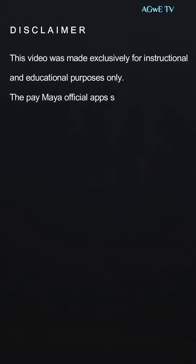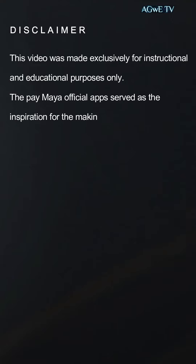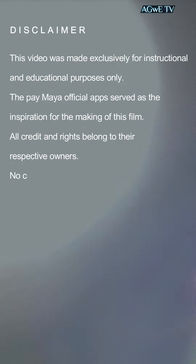This video was made exclusively for instructional and educational purposes only. The PayMaya official apps served as the inspiration for the making of this film. All credit and rights belong to their respective owners. No copyright violations are intended.